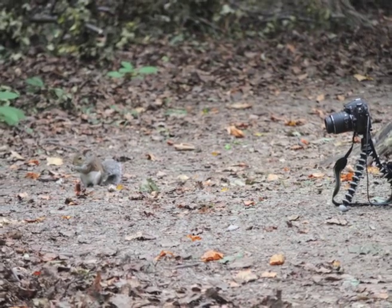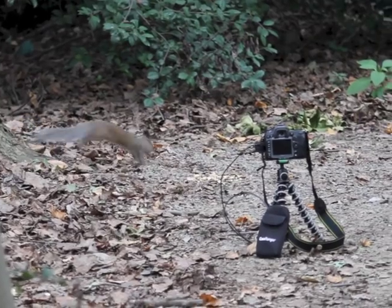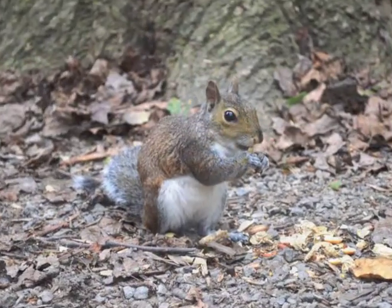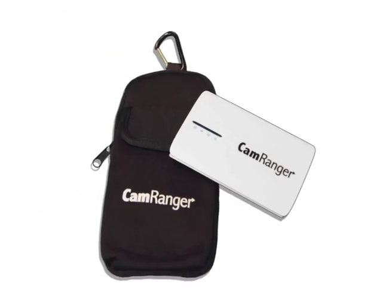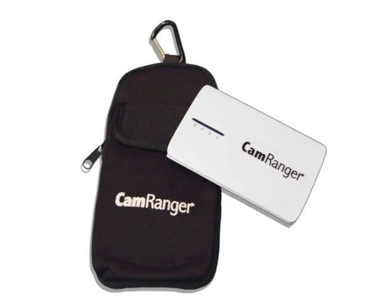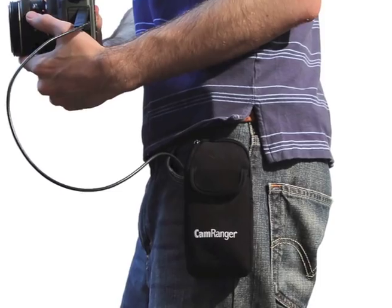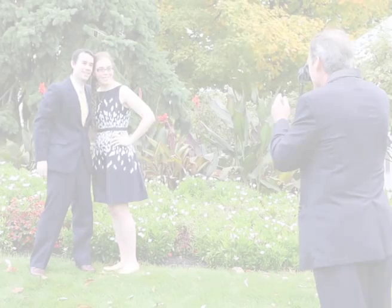CamRanger is ideal for situations where physically controlling the camera is difficult. A neoprene pouch is provided for securing the CamRanger when attached to the camera. The clip can be attached to many things, including a tripod or belt loop.